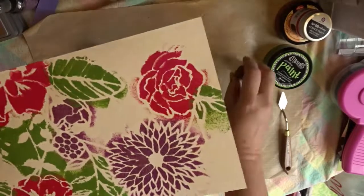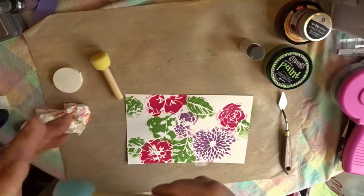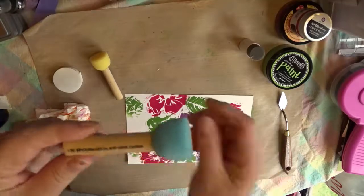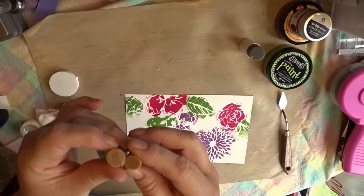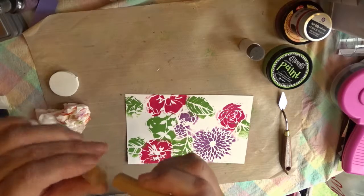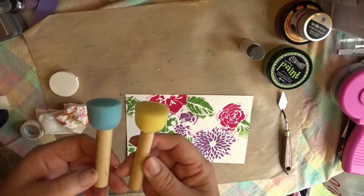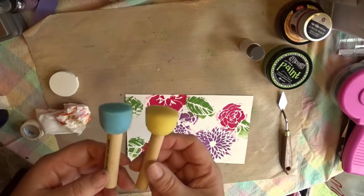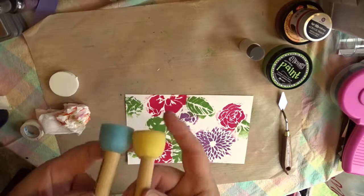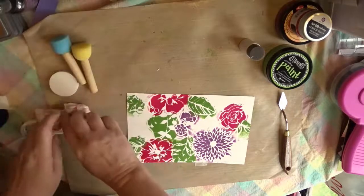It's a close call between the other two, but I do think I like the one from Plaid a little bit better — it is a spouncer. You can also see a pretty big difference in the size of the handles. Even though the price was very similar between both packages, the quality of the one from Plaid is higher. It was just a much nicer one, and I do like the results of that one a little bit better as well.